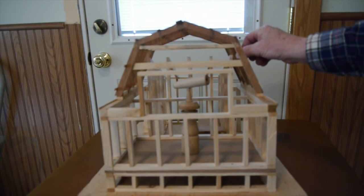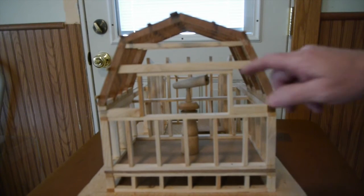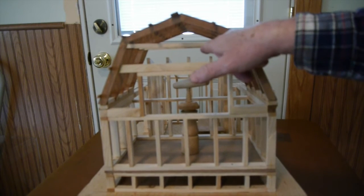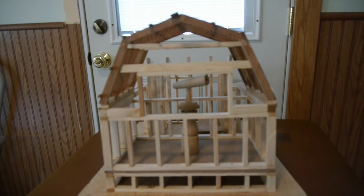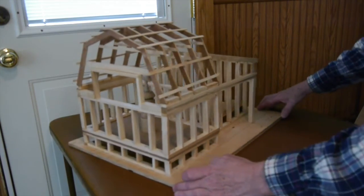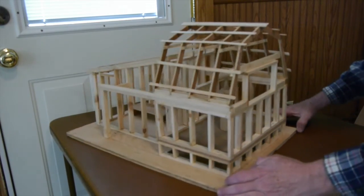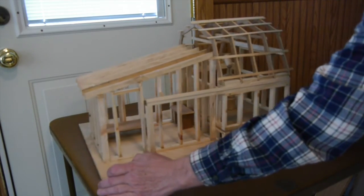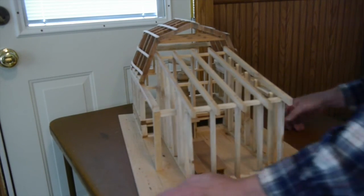So there we have it — the new observatory plan and model. You can see where that roof will slide over the top of the telescope and still allow me to have eight feet of ceiling height in my observatory. I hope you like my design. Feel free to leave comments and let me know what you think is good about it and maybe some improvements you can suggest. I look forward to my build come springtime.